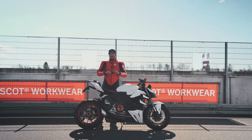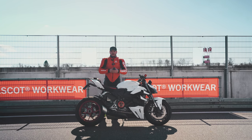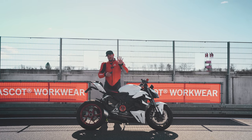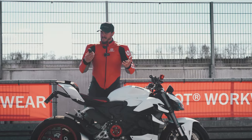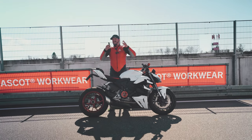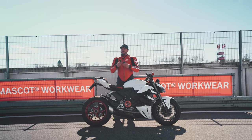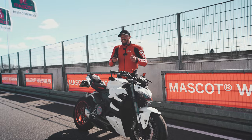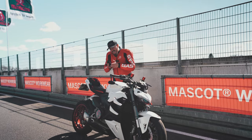Looking at the camera itself — what are my favorite upgrades from the previous model? There has been a lot of upgrading going on, but I want to highlight four things I really think are great. The first and probably most noticeable is the new screen. It is now much easier to scroll through all the different settings and menus, and you can also much more easily rewatch your footage.